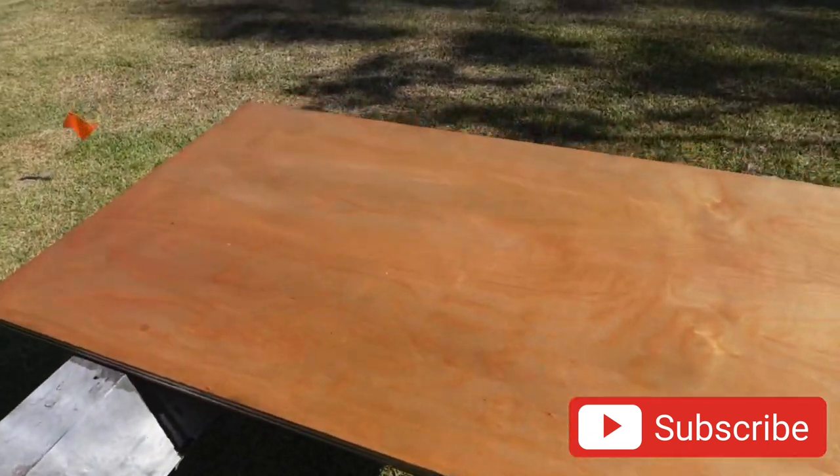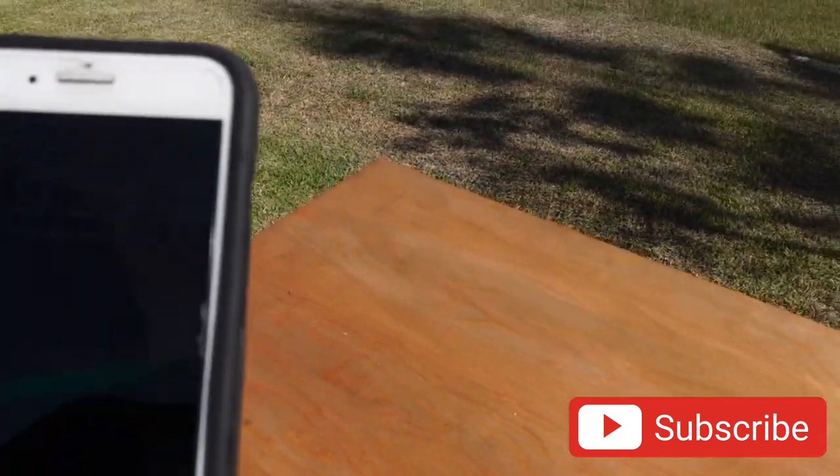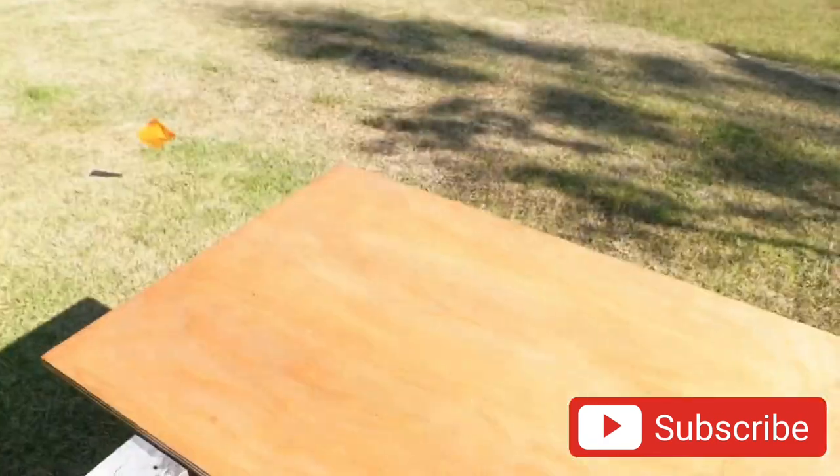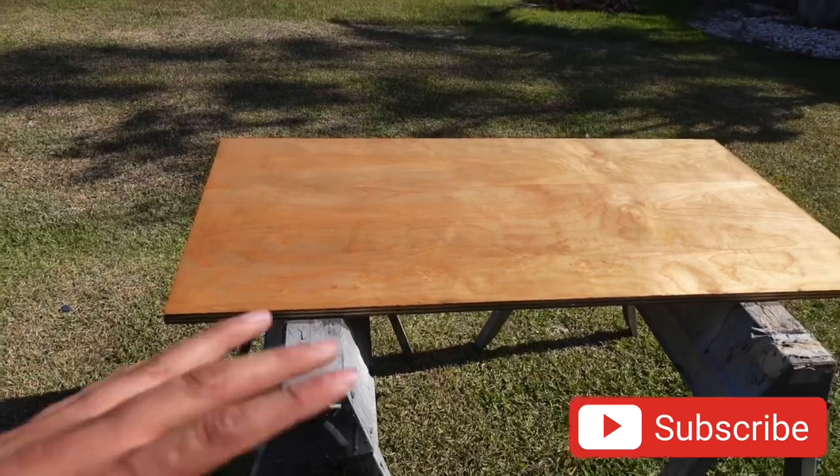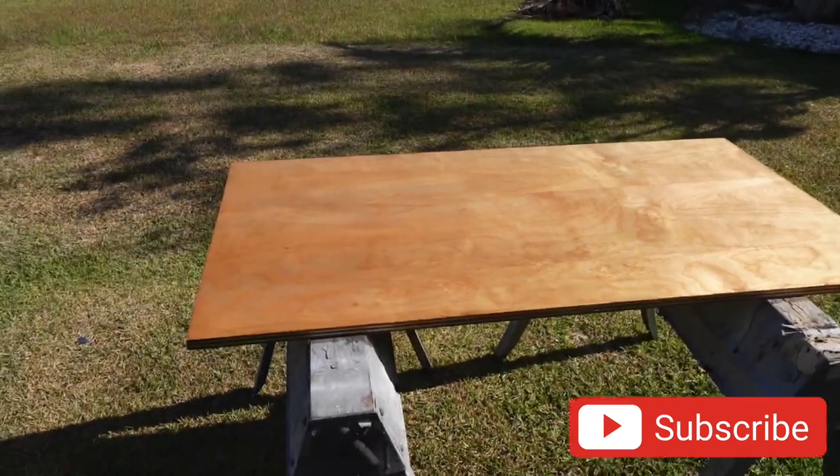So we're going to go ahead and give it about 30 minutes. It's 9:28 right now, so we'll come back out here at 10 o'clock, flip it over, do the other side, give it another 30 minutes, and then we'll start laying the bed liner just to see how it looks.